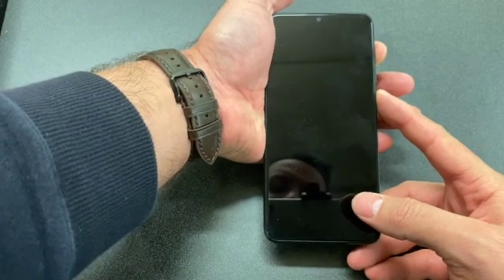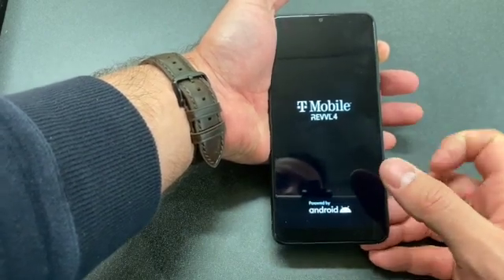Press and hold both keys. Once the phone turns on, release the power button and continue holding the volume up.